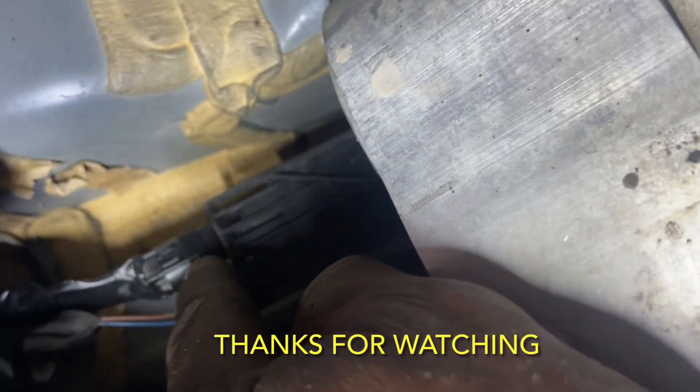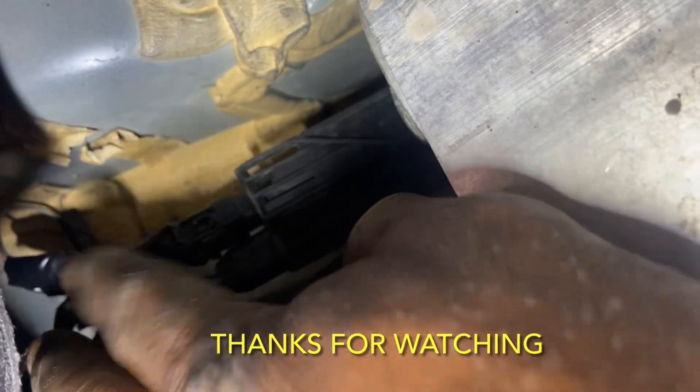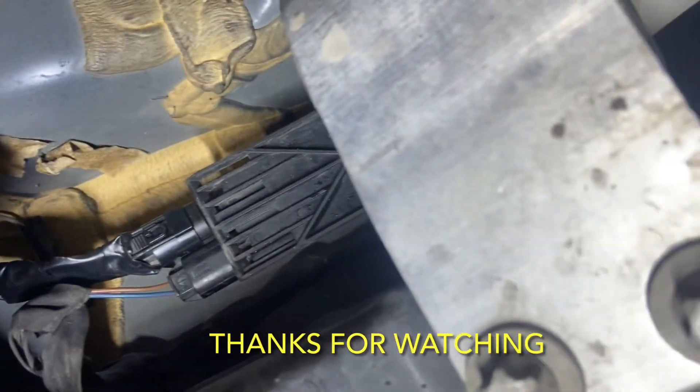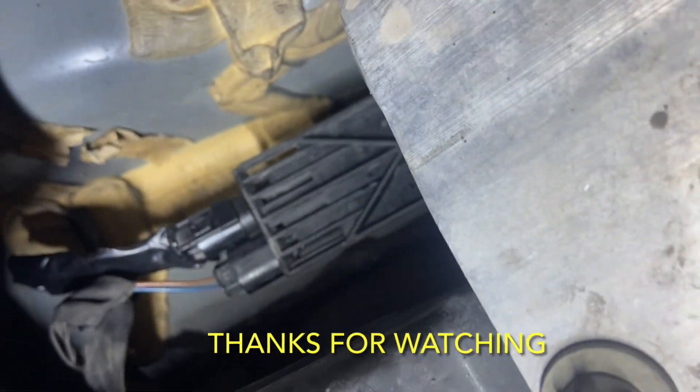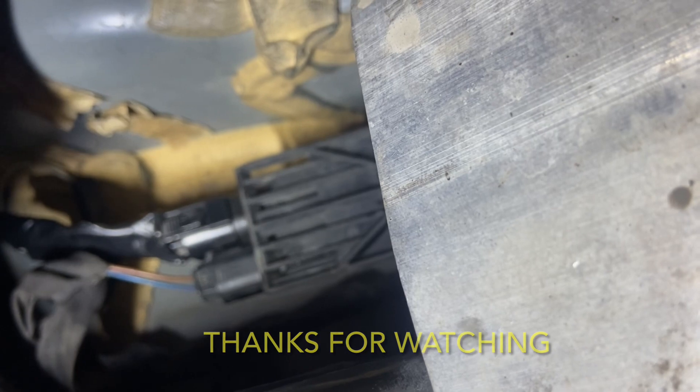This is just a temporary fix because I'm going to tell the lady to buy this connector - the female connector or whatever it may be. She'll need to replace that so she won't have the problem in the future. I did the best I can do to get that light off, but I'll ask her to change the connector properly.